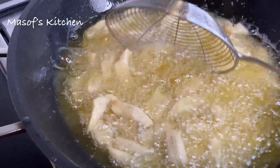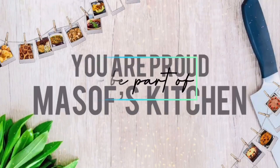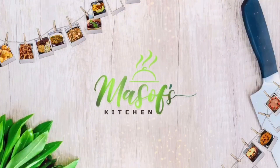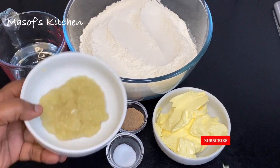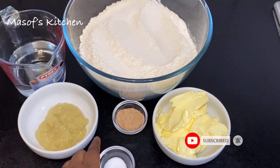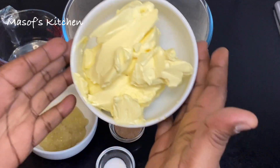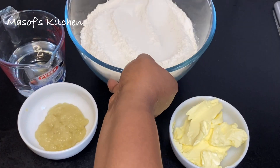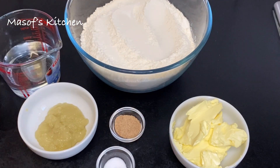Here is my list of ingredients: I have my blended onions and garlic, I have my salt, nutmeg, I have my butter — that is unsalted butter — I have my all-purpose flour, and my water. So let's go ahead and start the process.